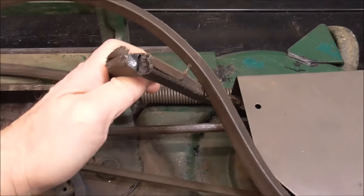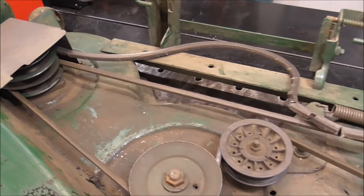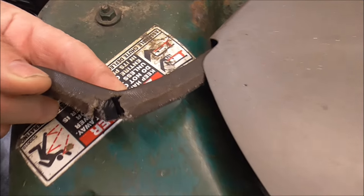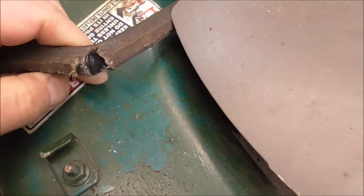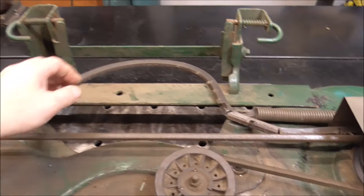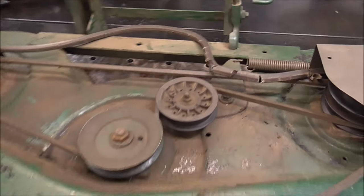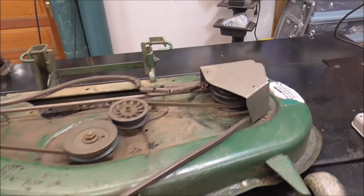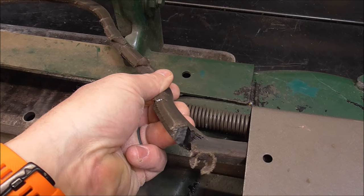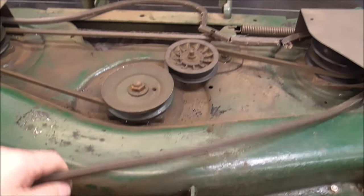I don't know what caused this. I put all new belts on this when I bought it. This probably has a hundred hours on it and it's just weird — it's kind of broken apart. I didn't even know I had a problem with it; it was actually working fine, wasn't slipping. If you guys know what would cause that, let me know so I can try to prevent it in the future, but we'll have to get a new belt I guess.